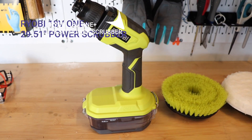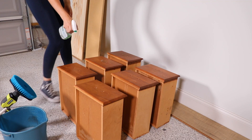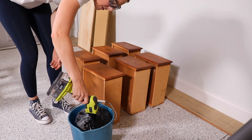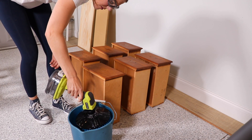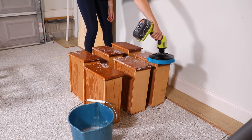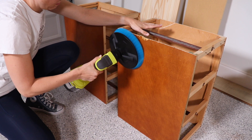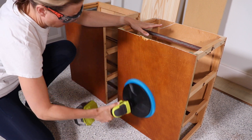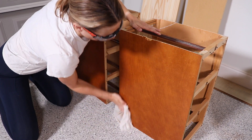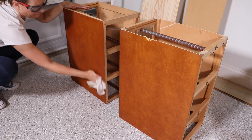Next I need to clean my nightstands and prep them for paint and primer, so I'm going to be using the Ryobi power scrubber. It has a bunch of different attachment heads for all sorts of things — this is probably a little overkill for cleaning furniture, but it did the job really fast and I can see this brush getting into all the detailed pieces. It would also work really well to clean your car, your house, your windows.